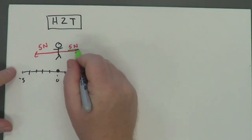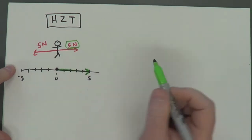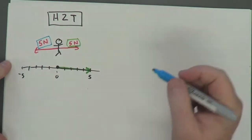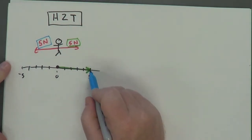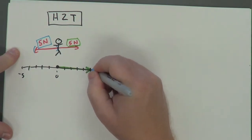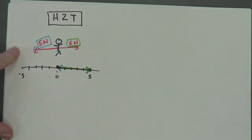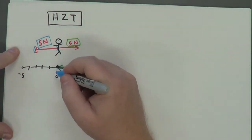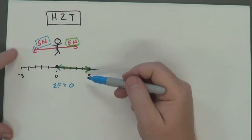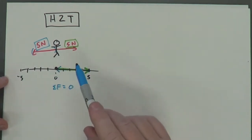What I mean by the head to tail method is: take my first vector — the positive five newtons — draw the arrow on the number line. Then take the second vector, which goes in the opposite direction, and put them together head to tail, meaning where this head stops, put the tail of the next vector. So going five newtons this way and then five newtons back, I wind up right back at zero. You can see the net force is zero. Now that might seem silly, but the head to tail method is used for more complicated situations as well.